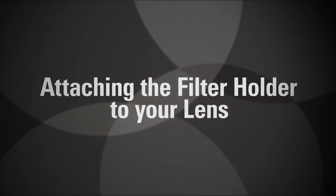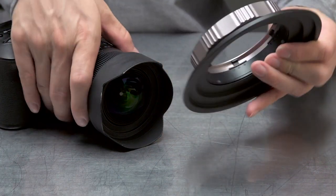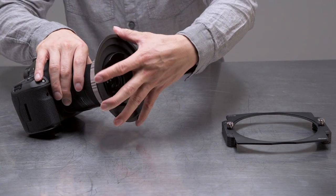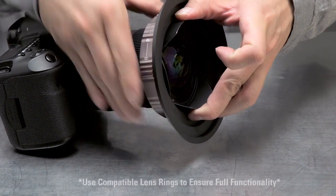To attach the holder to your lens, first identify that a compatible lens ring is offered within the system. Then slide the lens ring over the front of the lens and use the twist lock to secure the lens ring into place.